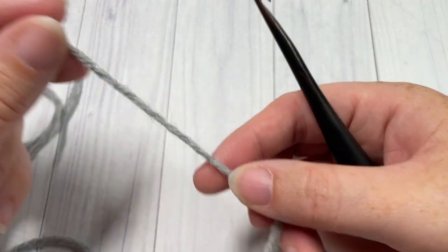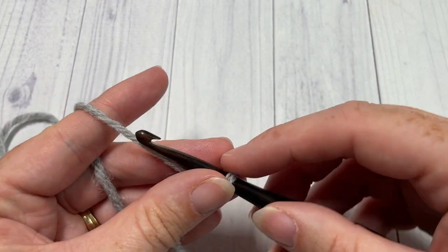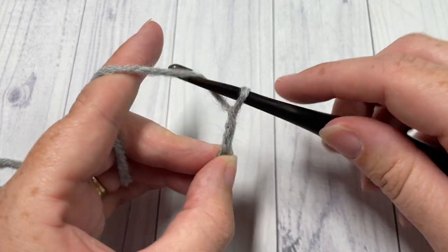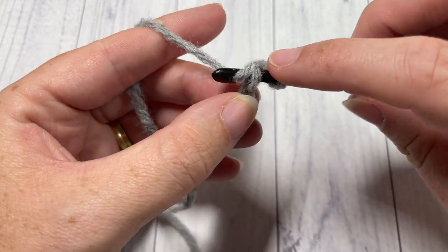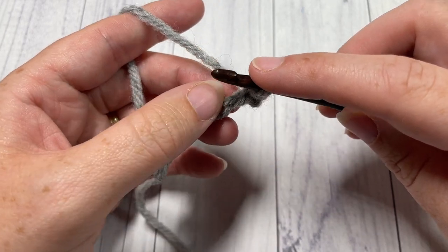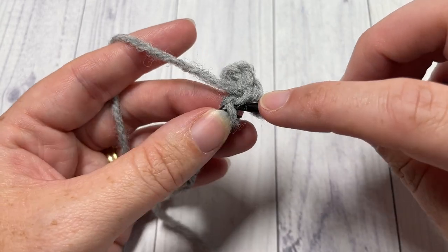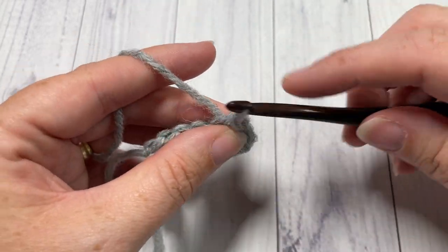This hat is worked from the brim up and our brim is worked in rows. You're going to start by making a slip knot and then making a foundation chain of a total of 10 stitches. Once you have worked your 10 stitches, you'll begin row one by working a slip stitch into the second chain from your hook. You're then going to slip stitch in each stitch all the way across your foundation chain.